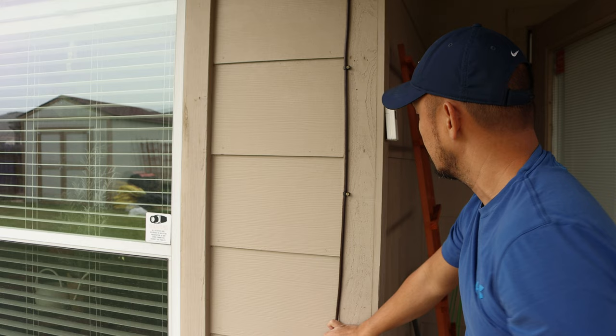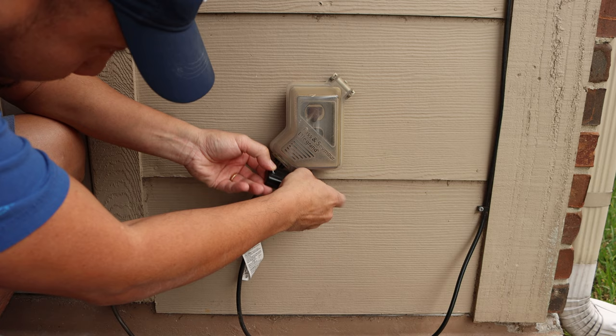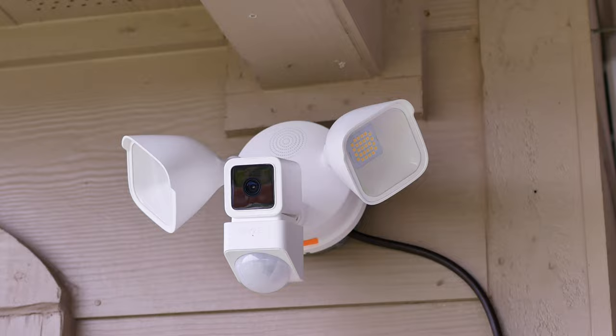A tip on the power outlet: if you're concerned about somebody unplugging the camera, you can add a lockable outlet cover. I've had this one for a while and you can lock it using a padlock, making it much harder to unplug your camera. I'll also link this lockable cover in the description below. With this DIY mount, you now have flexibility in where you can mount your floodlight cameras as long as you have a power outlet nearby.